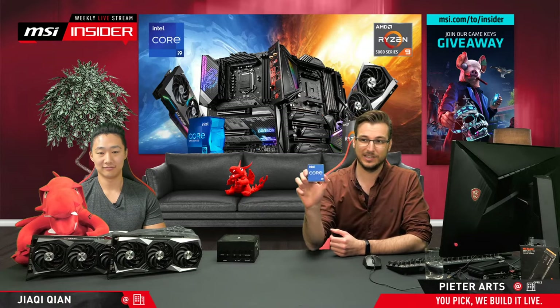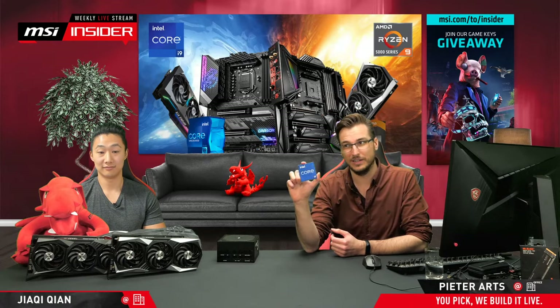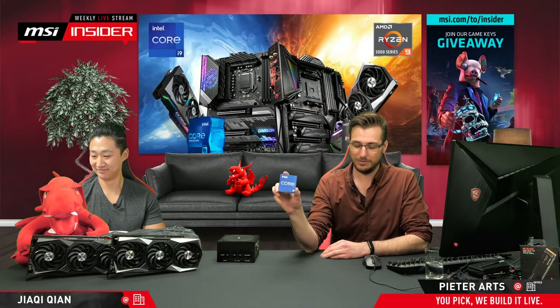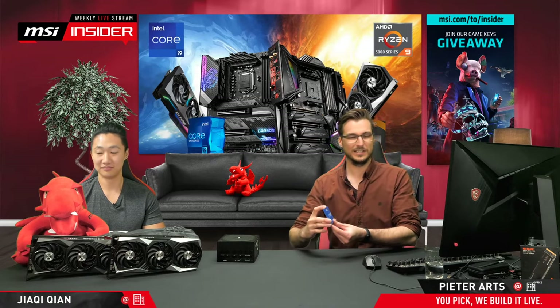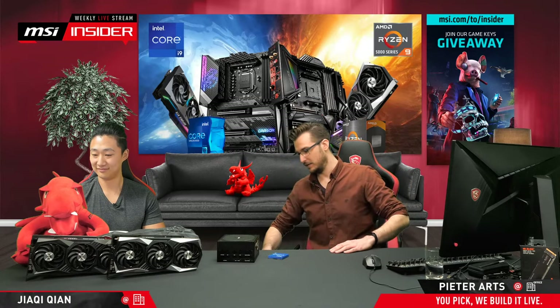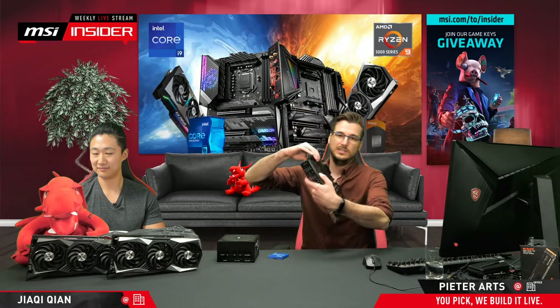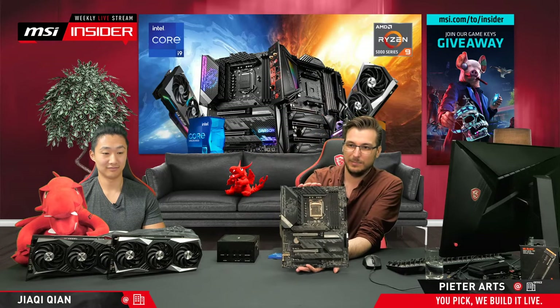Starting off with CPU and motherboard — let's basically start off with what we ended with last stream. This is a Core i9-11900K. It's a little bit of a mouthful nowadays. I saw somebody saying they are making their product names in coding language, ones and zeros. And with that, I have a motherboard which is the Z590 Gaming Carbon Wi-Fi.